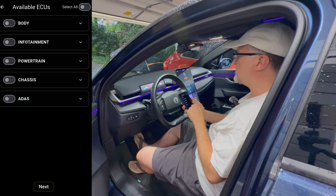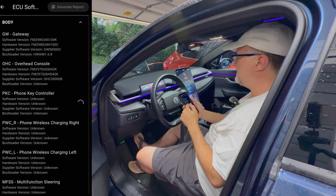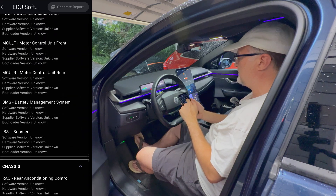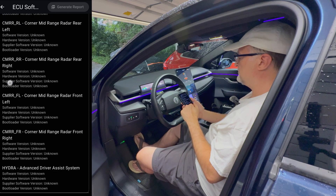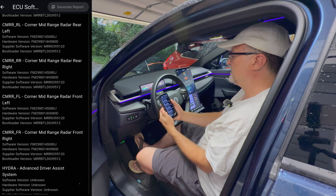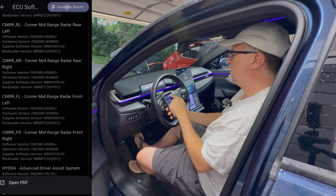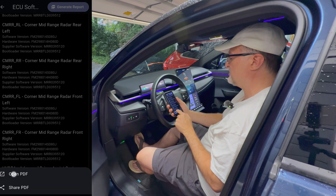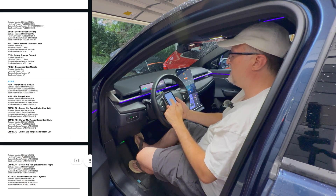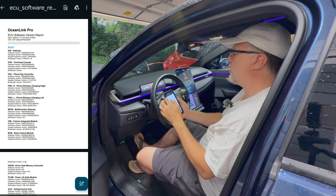Let's go to software versions. I'm going to select all, then I'm going to go to next, and then all of those get populated. Give that some time since there's a whole lot of ECUs. It is almost done. So when everything's done, the generate report button will be pressable. So I'm going to touch that and open it to give you a look at that. Similar to the other PDF, that gives you the version information. Then I can also download that or send it somewhere.